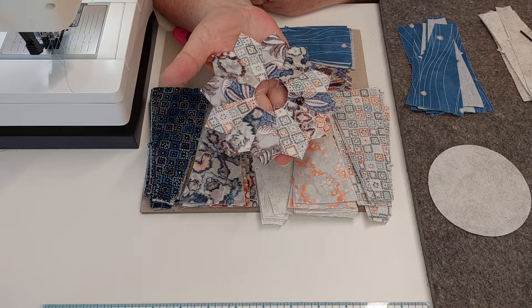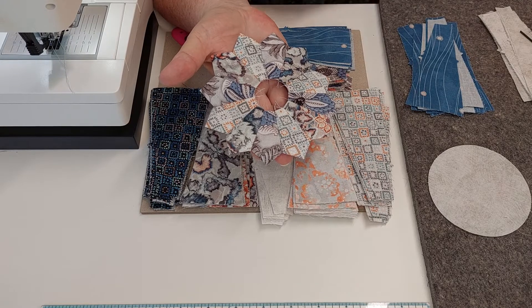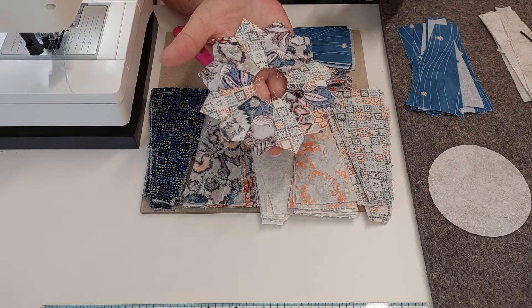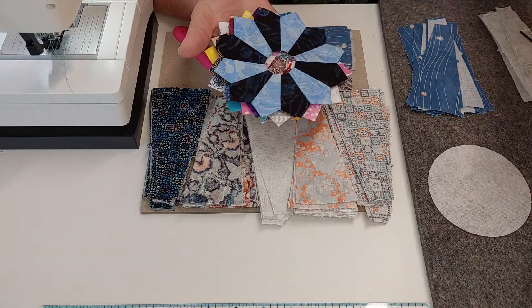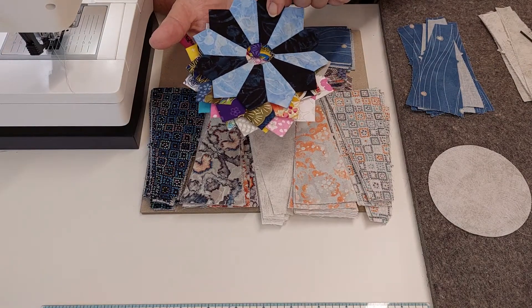If you do the smaller size, which I decided to have a go at, this one takes 12. This is another die that I have at home, so of course I've had to cut some of those for you as well. I'm also going to cut some of these from some of those scrap fabrics I have.